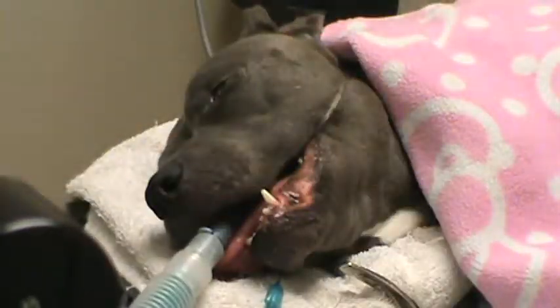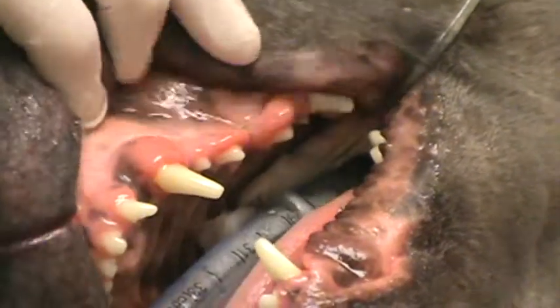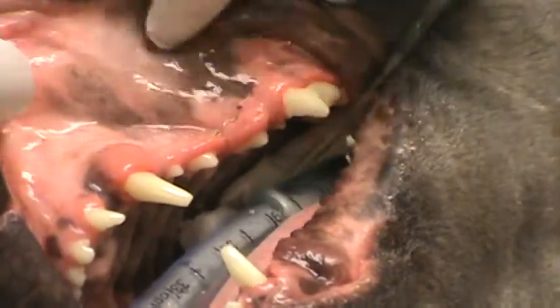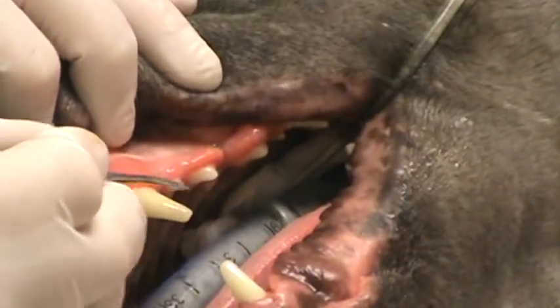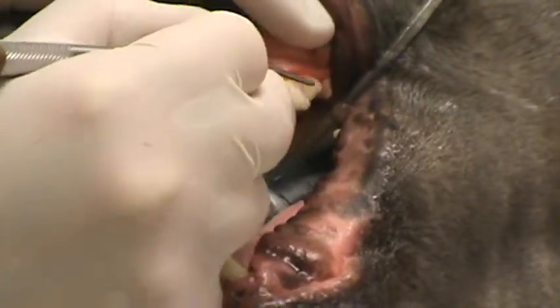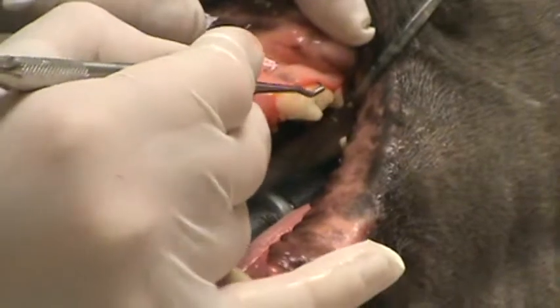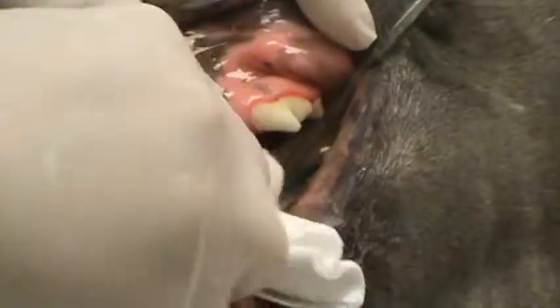That looks pretty good — all the tartar is now removed on the buccal aspect as well as the lingual aspect. We're going to go ahead and use our scaler here and check for any excess tartar that we might have left behind. There might be a little bit up under the gumline, so I'm going to use the curette one more time under the gums. And we're going to give her a rinse.